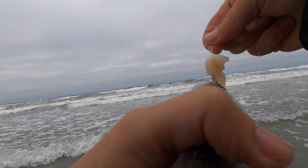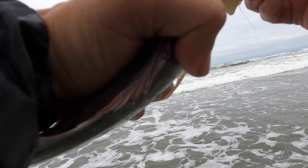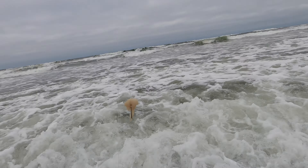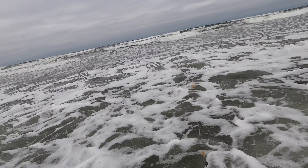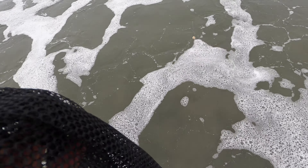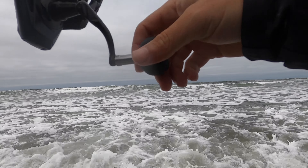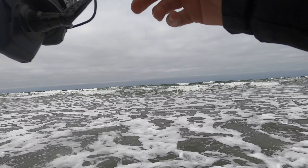It felt like a really good bait. Not a bad fish at all! First surf perch of the day — get it in our bag. First fish in the bag!